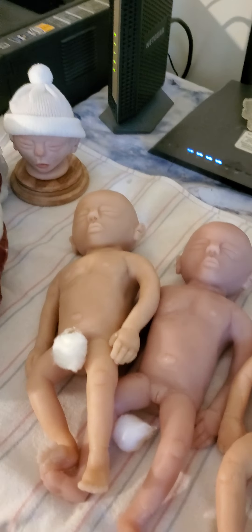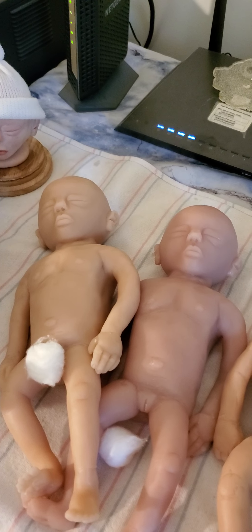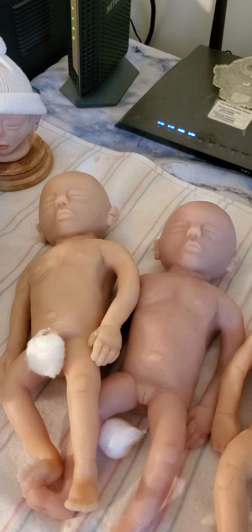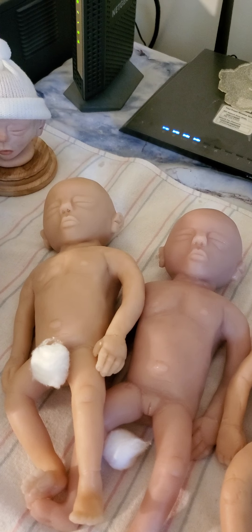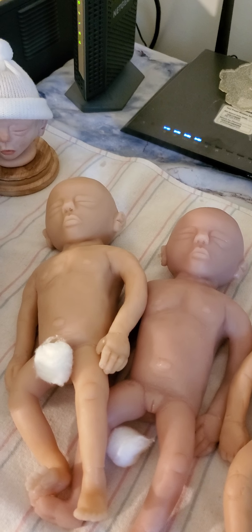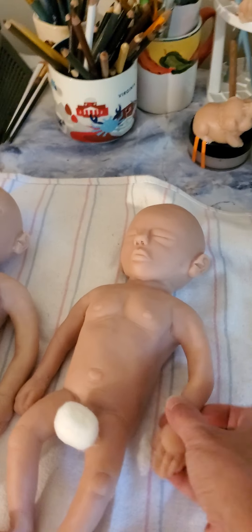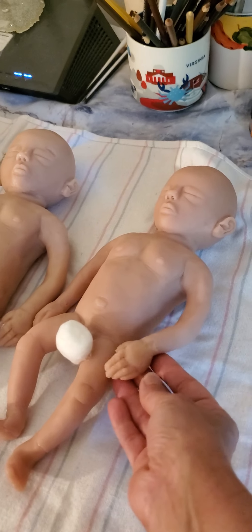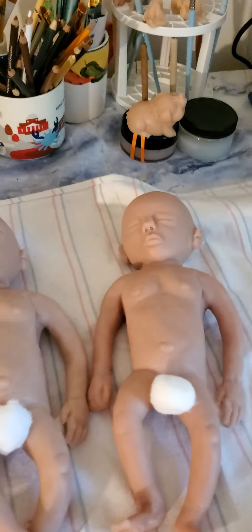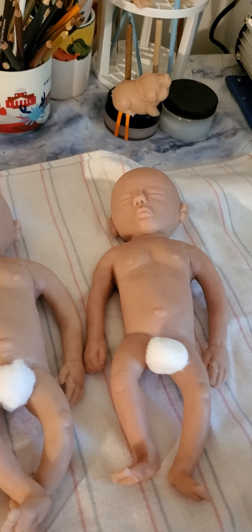This is true to the size of a 24-week gestational baby still in mama's belly. They've actually had babies survive if born as early as 21 weeks with a lot of medical intervention. This would be the size of a 24-week baby. When finished they weigh approximately two pounds two ounces and measure between 12.5 and 13 inches.